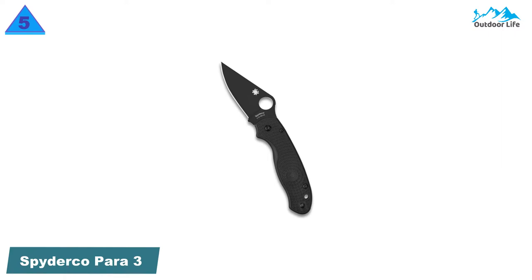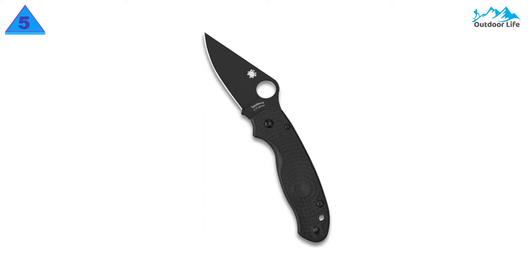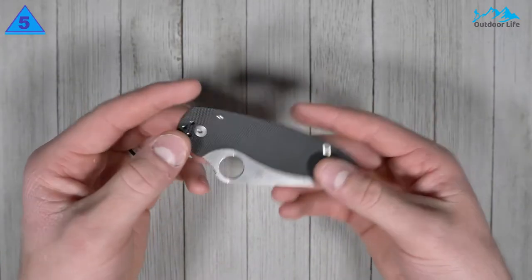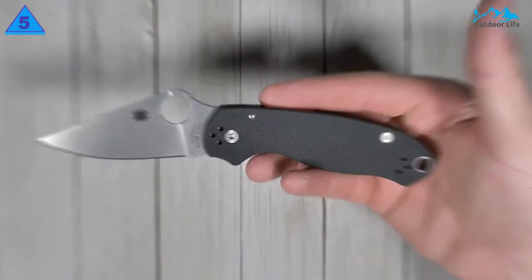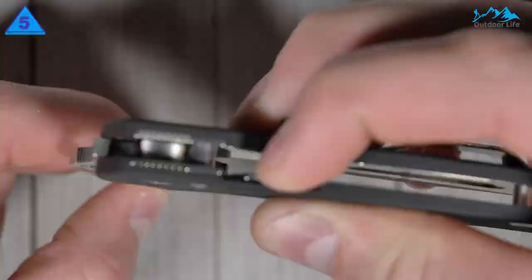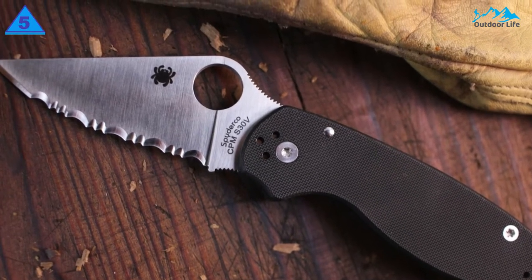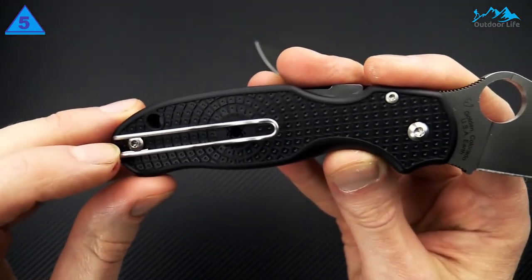Number 5: Spyderco Para 3. Spyderco is thought of as an ergonomics-oriented company, but they also always emphasize cutting performance. The Para 3 embodies a lot of Spyderco's philosophies, but perhaps this one most of all. The blade stock is thicker than even the Sabre Ground Delica, and yet the flat grind is such that the Para 3 remains a top-tier slicer. It's tough and aggressive when it needs to be, but graceful and delicate when the situation calls for it.